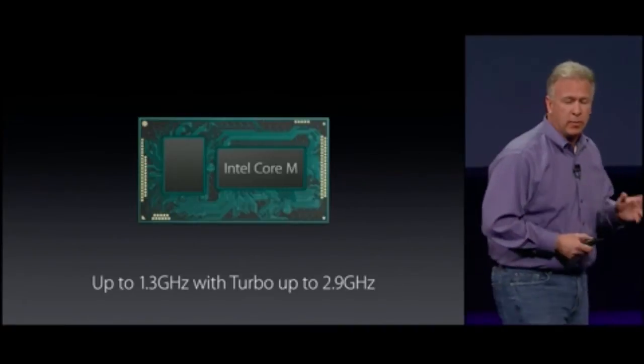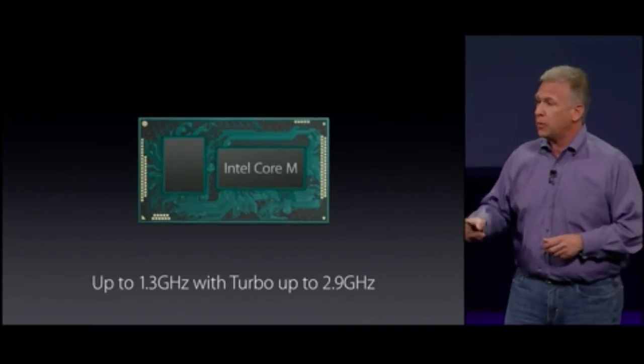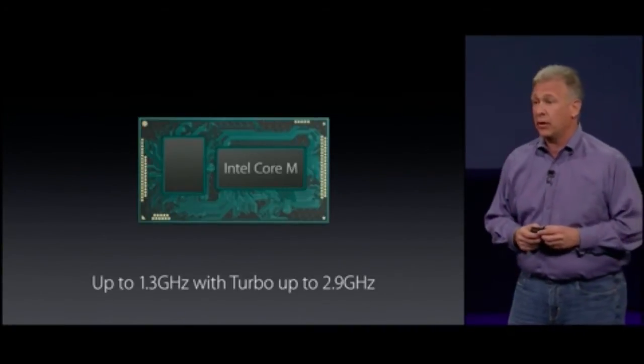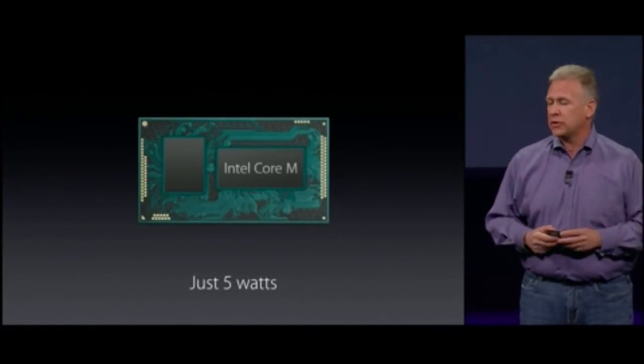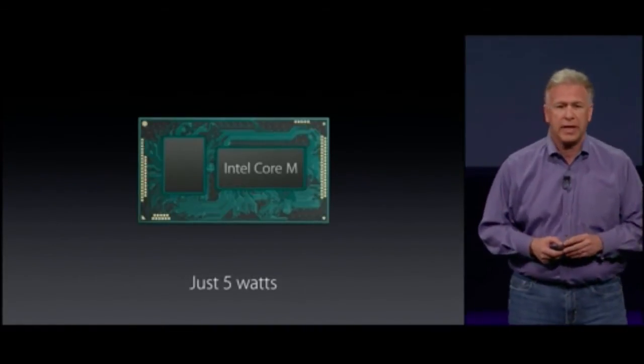You can configure it with speeds up to 1.3 gigahertz, which can be turbocharged running up to 2.9 gigahertz, and yet all that performance just consumes five watts. It's incredibly energy efficient.